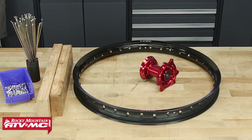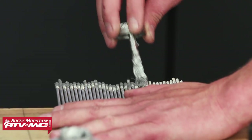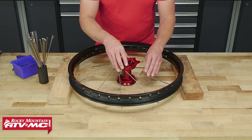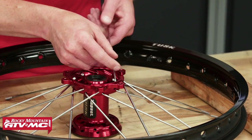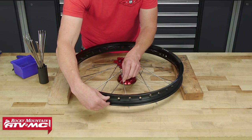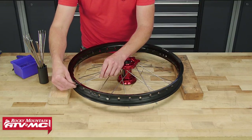We are starting out with all new parts, as this will be quicker to show you with this Honda wheel. First, place your blocks, hub, and rim onto the table. Take your spokes and put a little anti-seize on the threads. Start by installing nine inner spokes into the hub, then install nine outer spokes. We're going to start by attaching the nine outer spokes, and those will go every fourth hole, skipping every three holes. Take the first spoke and place it near the closest hole and screw the nipple on just a few threads.